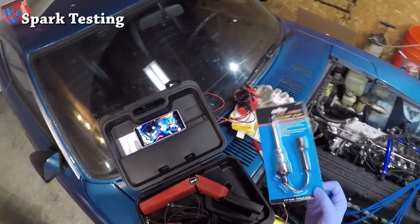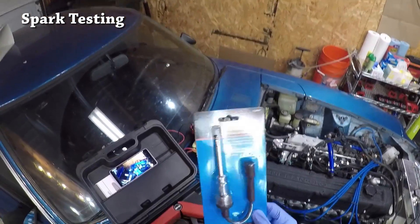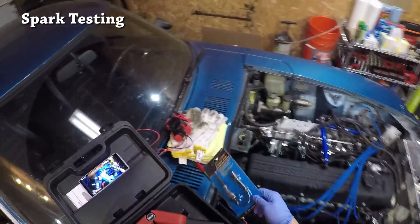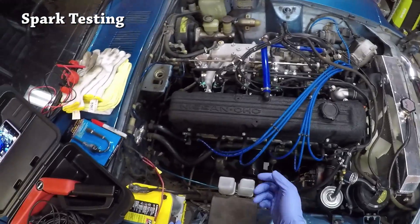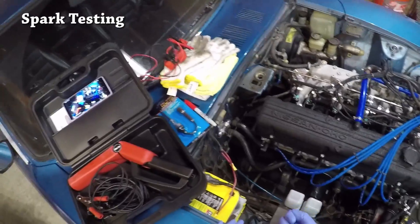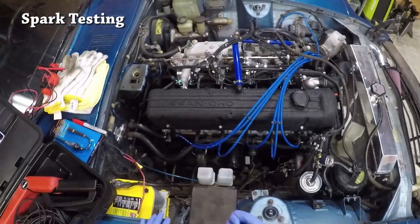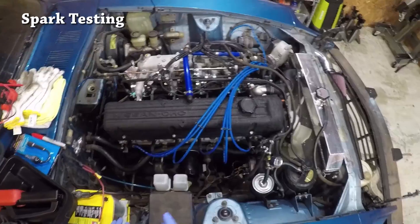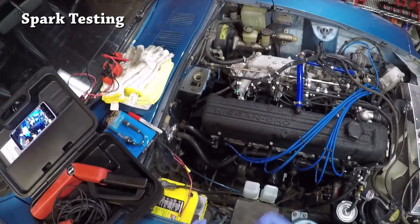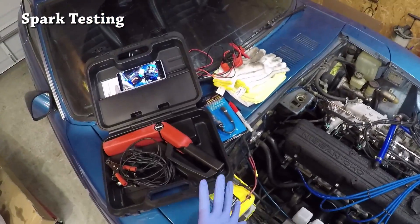You can also use a very inexpensive ignition spark inline tester. This is a little bit more involved but also a very valid way to do this. The way I do not suggest is just unplugging the wire while the car is running. I do not suggest that for a lot of different reasons — one being your safety, you don't want to shock yourself, and two, it's just not that great for the engine. So we're going to go through the timing light method first.